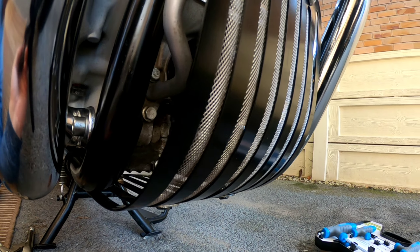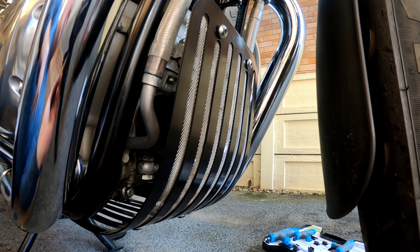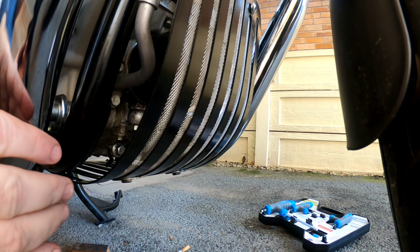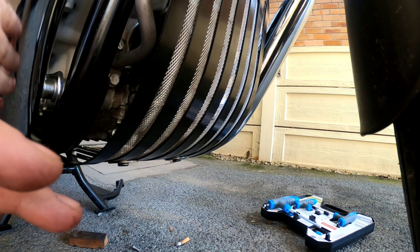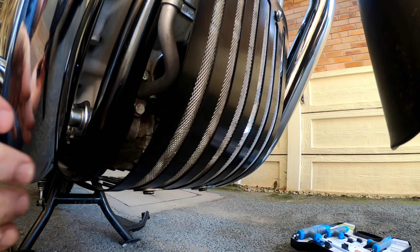You can adjust exactly where you want the plate, and once you get it centred and you're happy with it just tighten everything up and you're there. That's the back done. Like I say, it is more cosmetic than anything else.